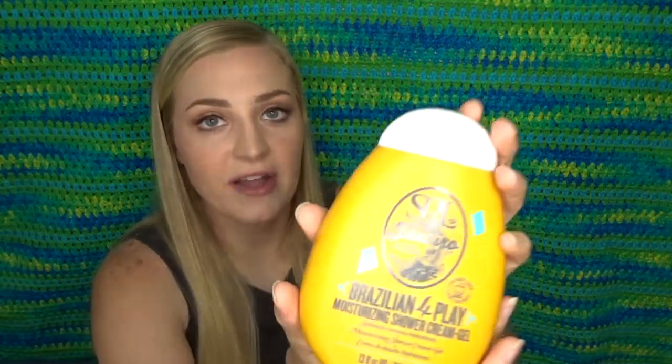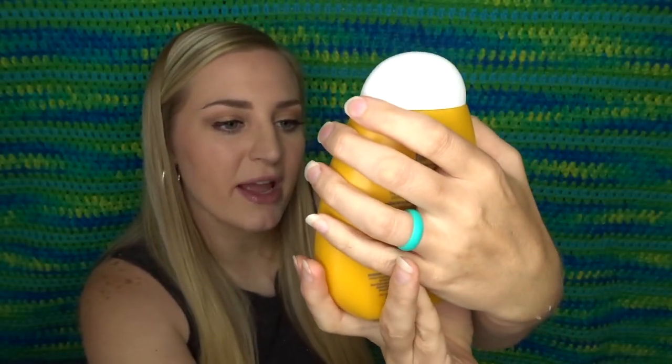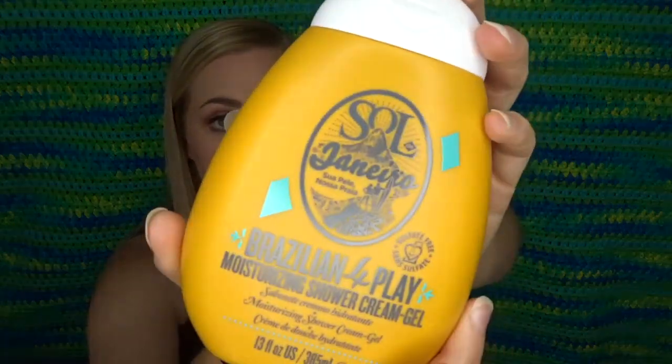I got that and then I'm really excited about this too — I have not tried this before. This is the Sol de Janeiro Brazilian Foreplay Moisturizing Shower Cream Gel. It's just like a shower cream — I like a body wash. It does have a seal on it so I'm not going to open it right now, but I have heard that this stuff is just as good as the Boom Boom Cream. I think these two products are valued at like $45 because the Boom Boom Cream ain't cheap.